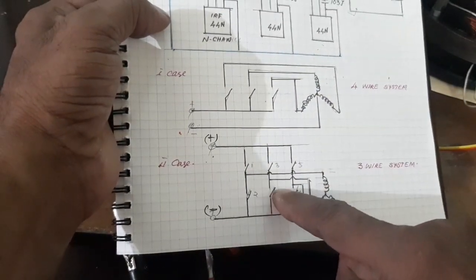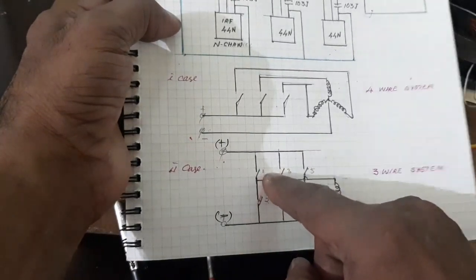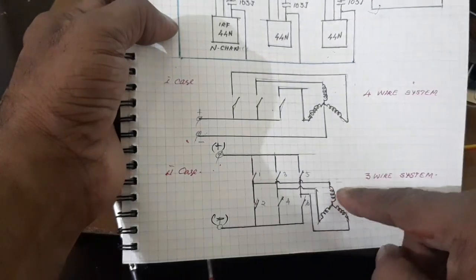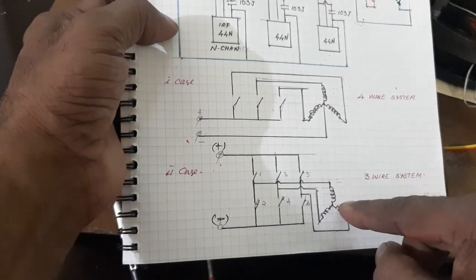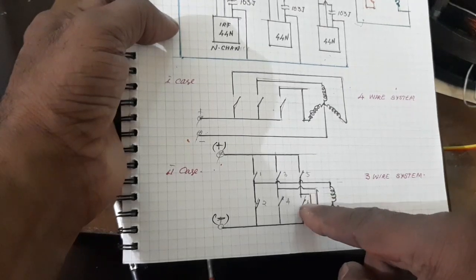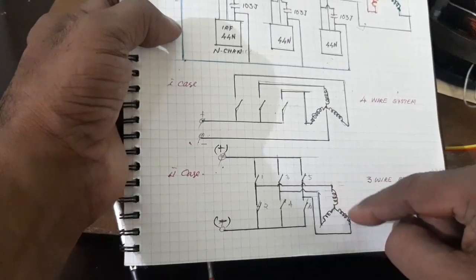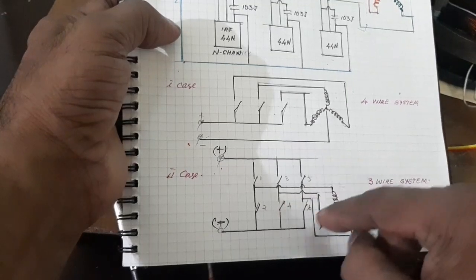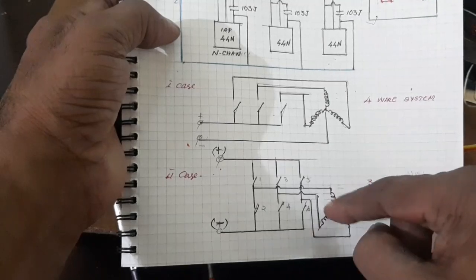Now the full bridge. The positive switch won't close. That's why the current passes through the R phase and returns through the Y phase, and switch 6 is activated and the current passes through the negative point. So two windings are connected in series. The sequence of the switches 1 and 6, 2 and 6, and so on - this is how the motor runs.